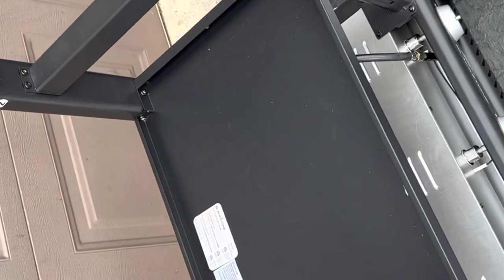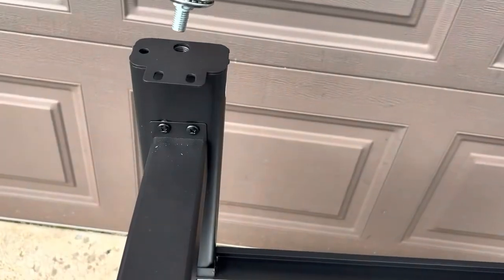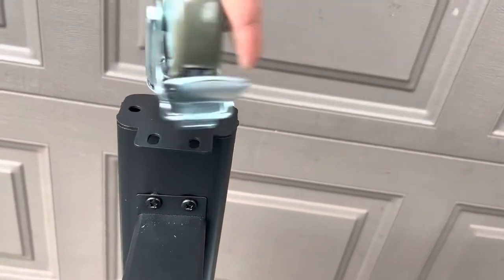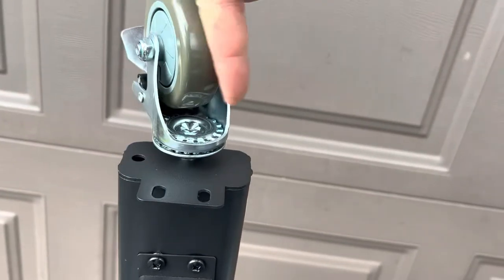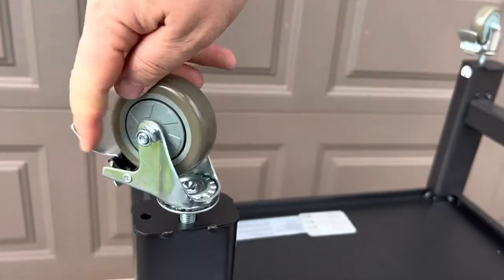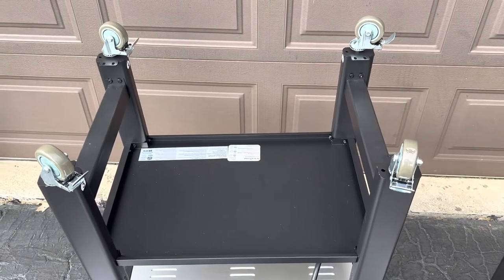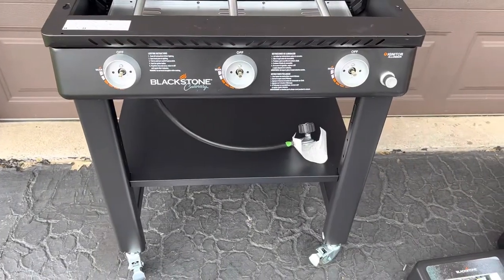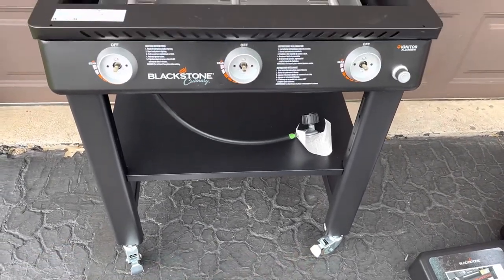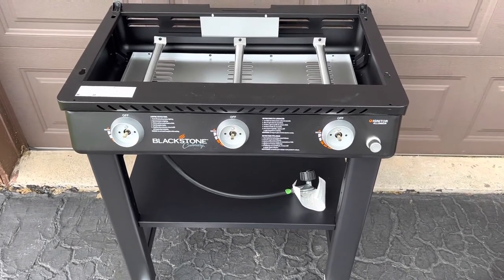After we have all those screwed in, we've now assembled the base — time to attach the casters. And there we have it, twist on the casters. We'll flip the griddle over, making sure that you have the wheels locked. It does help to have a second person help you do this so you don't damage it or get hurt.